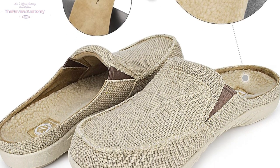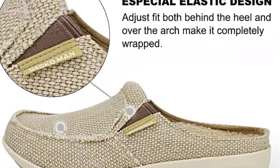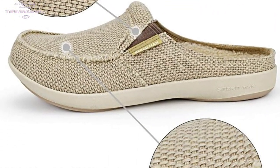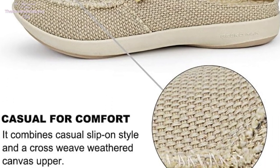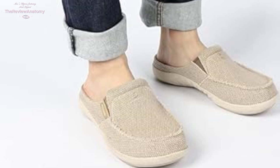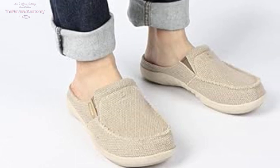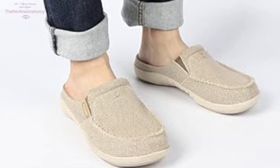The real standout feature here is the unique arch support design. The orthotic insoles provide biomechanically accurate foot support, featuring a contoured arch and deep heel cup. Ideal for alleviating stress and pain caused by flat feet, plantar fasciitis, Achilles tendonitis, and ball of foot pain — these slippers are a game-changer.